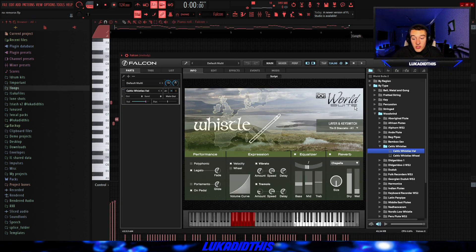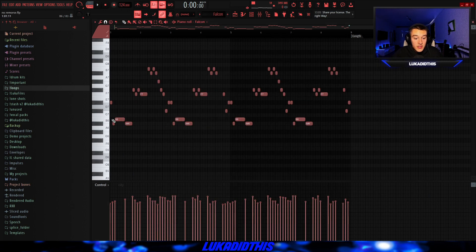Then for the next thing, I used Falcon with the WorldSoup Bank. I picked the Celtic Wizards Velocity preset and put the Tin D Staccato preset on. And I laid down this pretty simple pattern — I randomized the velocities. It's basically just triplets, and they are sounding like this.